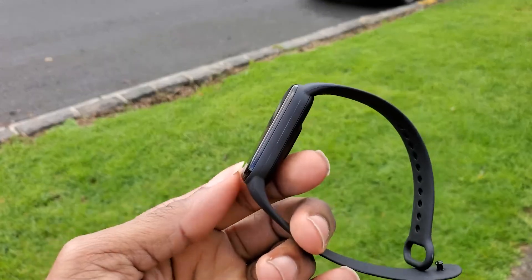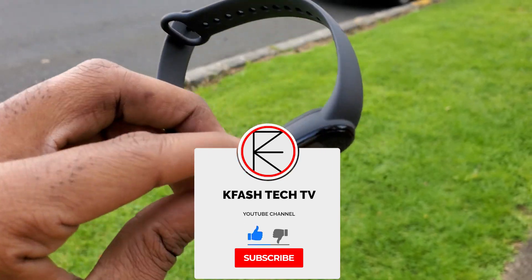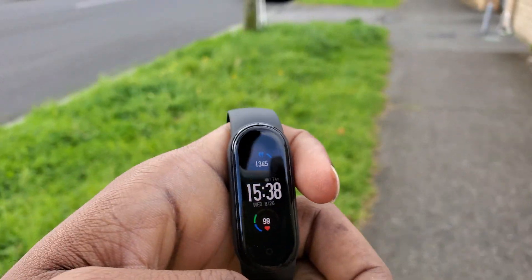If you are finding this video interesting, don't forget to hit the thumbs up button and subscribe. It really goes a long way for me, and if you don't like it, hit the dislike button twice.